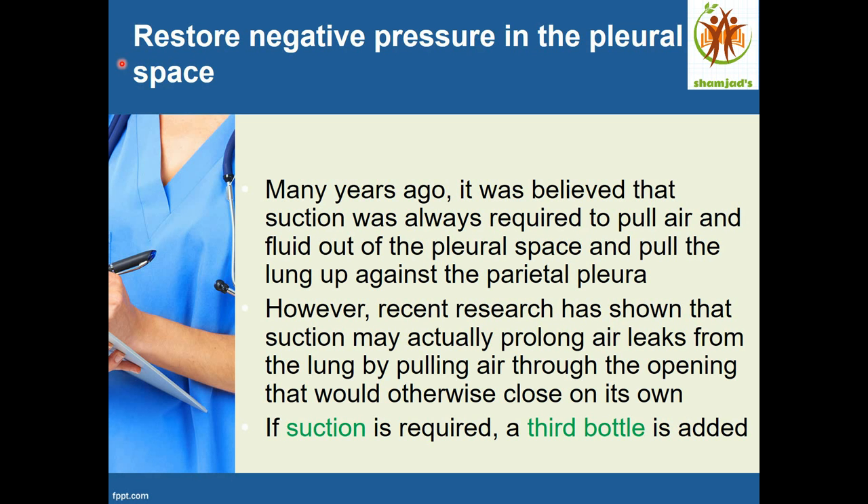Here is the third aim of the treatment: restore negative pressure in the pleural space. Many years ago, it was believed that suction was always required to pull air and fluid out of the pleural space and pull the lungs up against the parietal pleura. However, recent research has shown that suction may actually prolong air leaks from the lung by pulling air through the opening that would otherwise close.